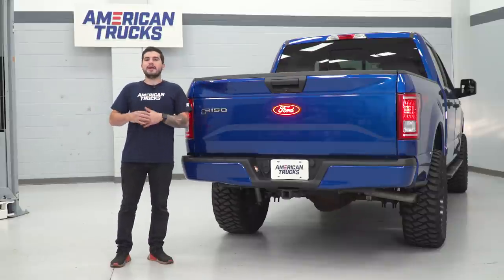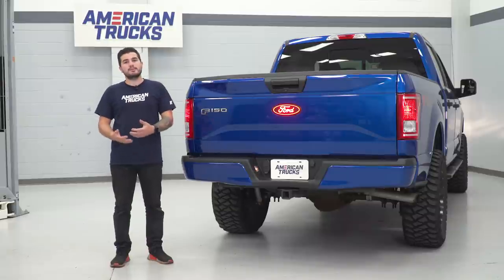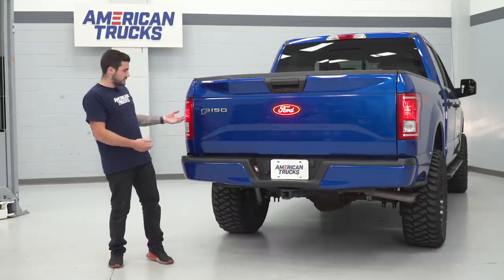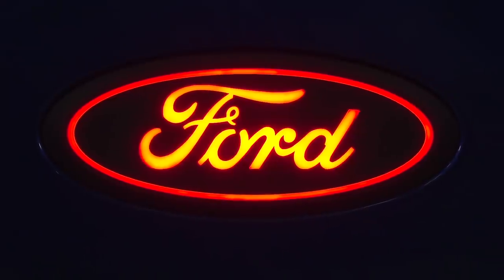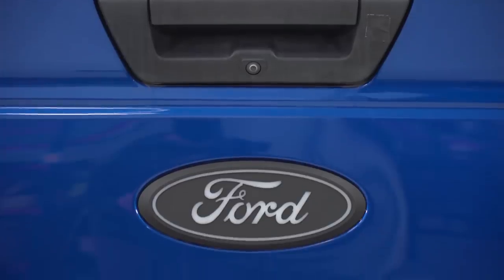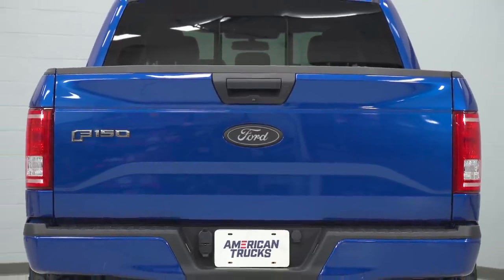You have the option of wiring it into your taillights or you can wire them into your brake lights. If you run them to your taillights, all you're gonna have to do is wire them in and anytime you turn your headlights on and your taillights come on, this will come on as well. The alternative would be to wire it into your brake lights and have them only illuminate when you hit the brake pedal. It's obviously personal preference but the option is extremely easy to do one or the other. Once you get back to the wiring harness, you just pick which wire you wanna go to.